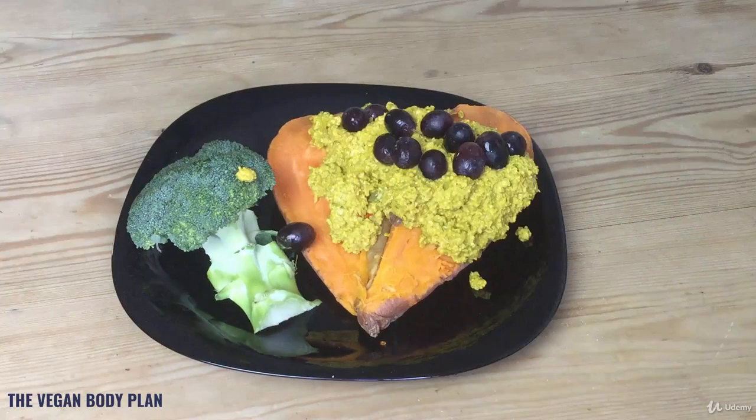Whatever you're having it with, add some red grapes — they're a really nice addition to complement the texture of the meal and add a bit of moisture to it. And there you have it: a raw, healthy, quick and easy to prepare, high-protein vegan meal that's perfect for muscle gain and fat loss, all on a vegan diet.